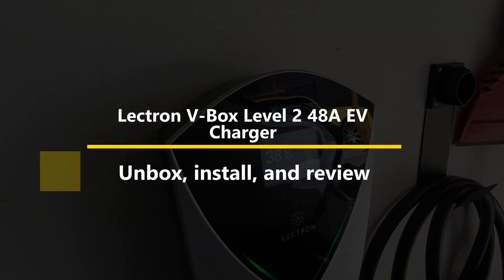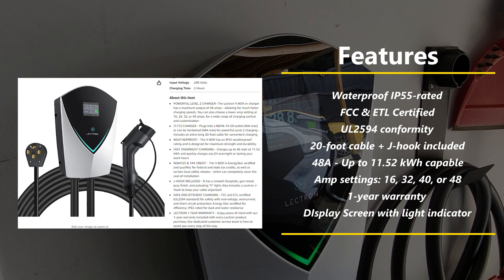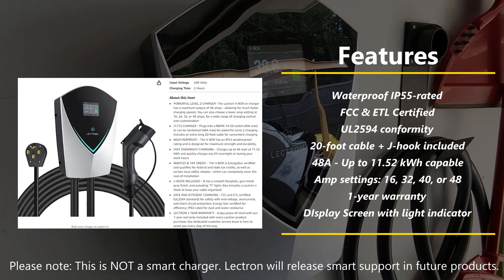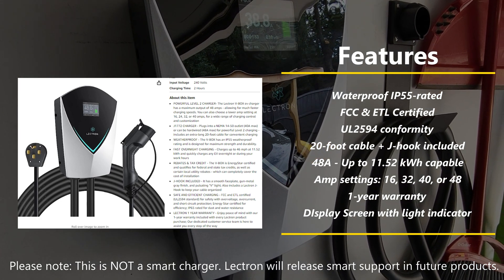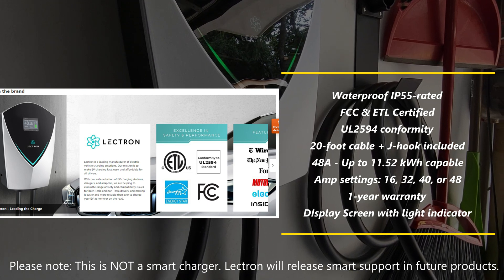Today we're taking a look at Electron's V-Box Level 2 charger. What makes this better than all the other options out in the market? What are some of the big features? Here's a list of some of the cool aspects of this product itself, but in this video we're going to do an unboxing and install and a quick overview of how this works and why this is a good option from a price, aesthetics, and functionality perspective. So let's dive right in and start the unboxing.